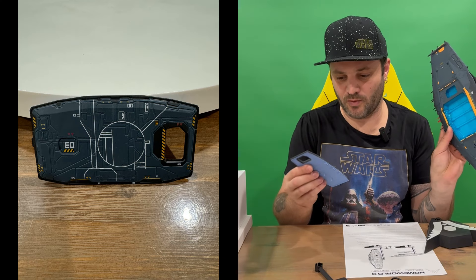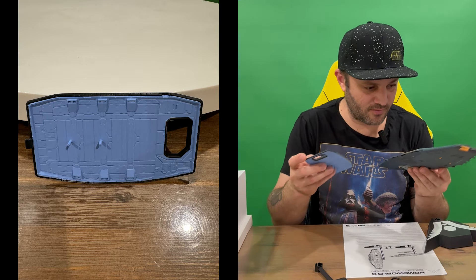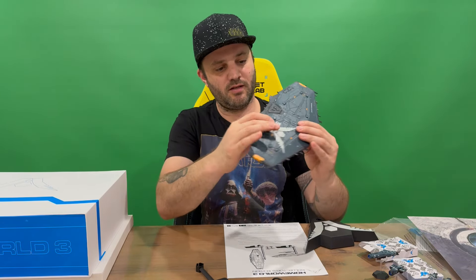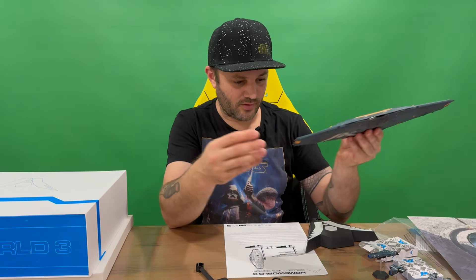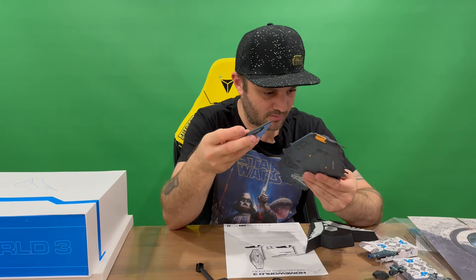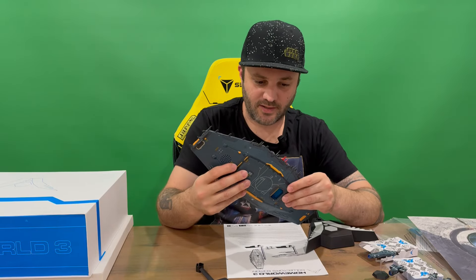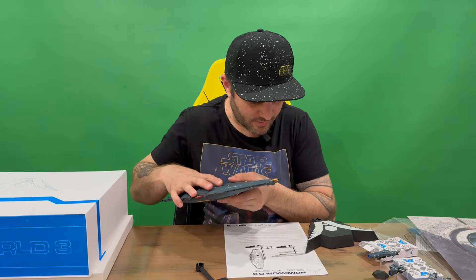We have a compartment here that comes off — I assume that's what's going to illuminate later on. I thought it was a battery compartment but it's not, so that slots back in. We've got one USB slot there, trying to locate the second one. And we do have a speaker here, so it's probably going to make some sounds as well.